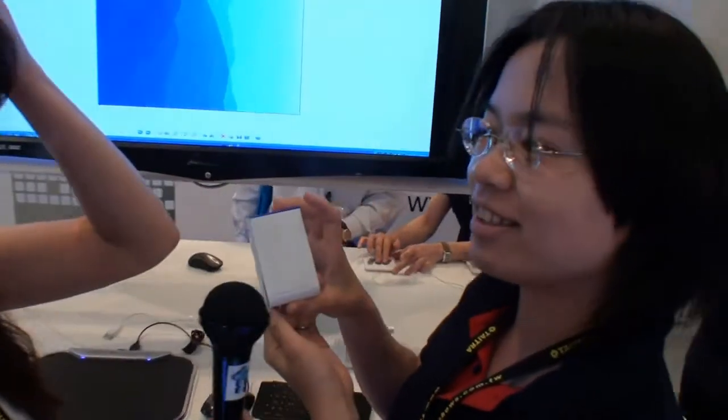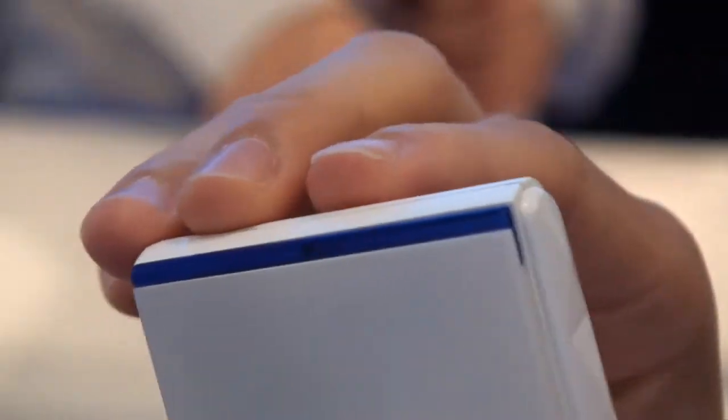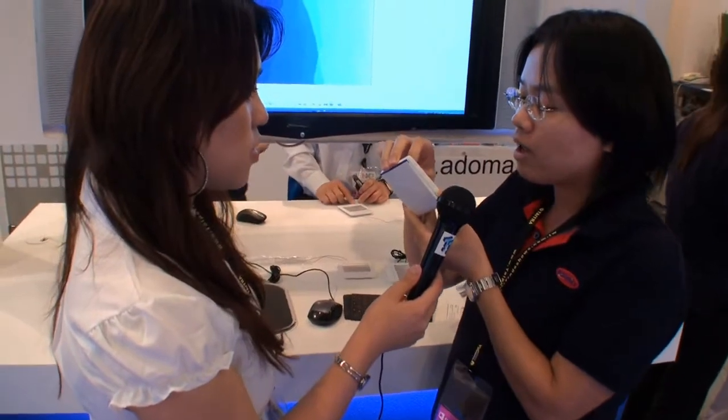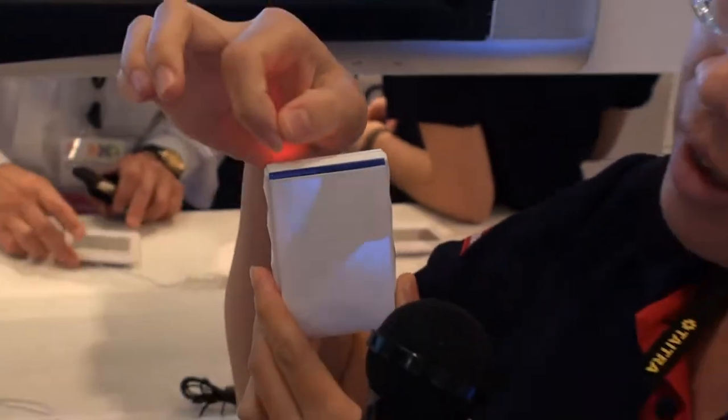So you'll be using gestures to control the mouse instead of buttons? Correct. You'll be touching with your fingers and making particular gestures. We also added a blue light here to make it more premium. For most devices, when you plug in, you don't get any feedback. But for ours, there is a blue light — so when you plug in or switch the power button on, a light comes on and gives you feedback that the product is working.